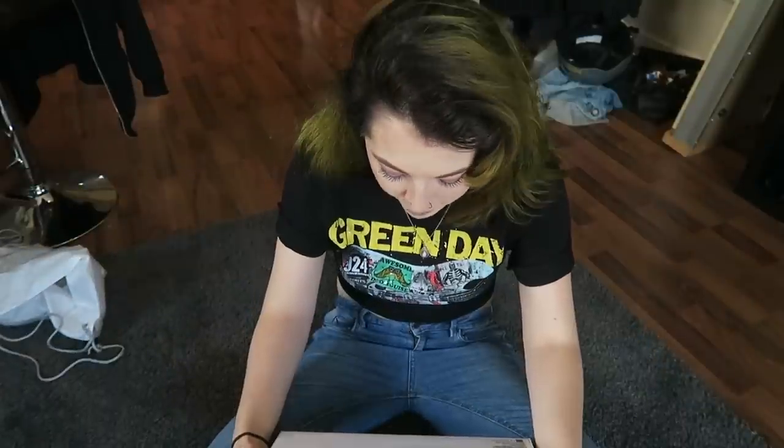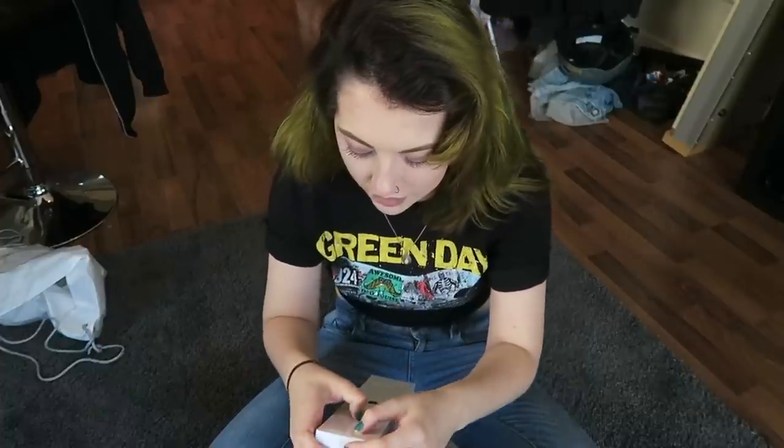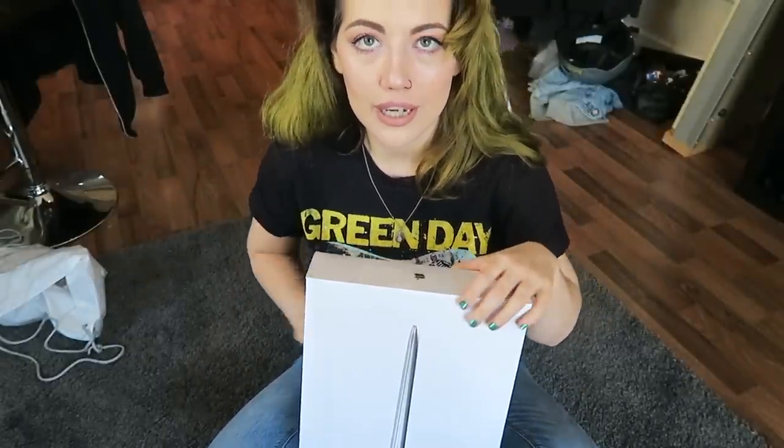A 13-inch MacBook Air. Backlit keyboard. FaceTime HD camera. Hopefully I can do some live streams — it's very cool. I feel like you can't see this very well.